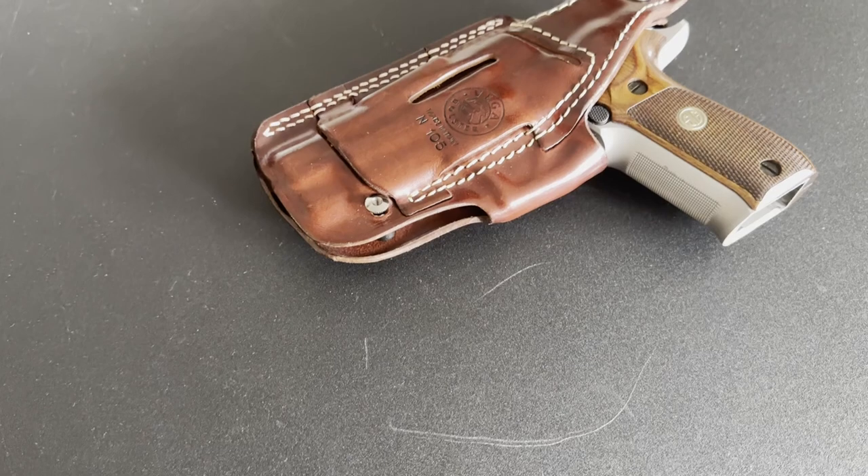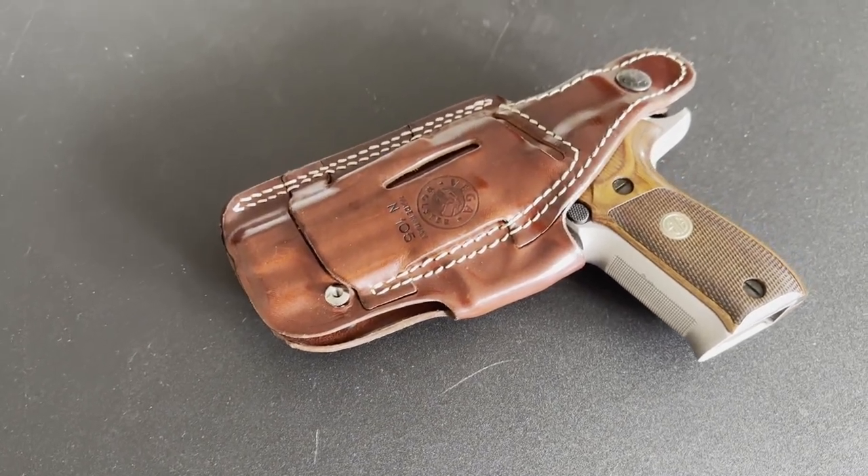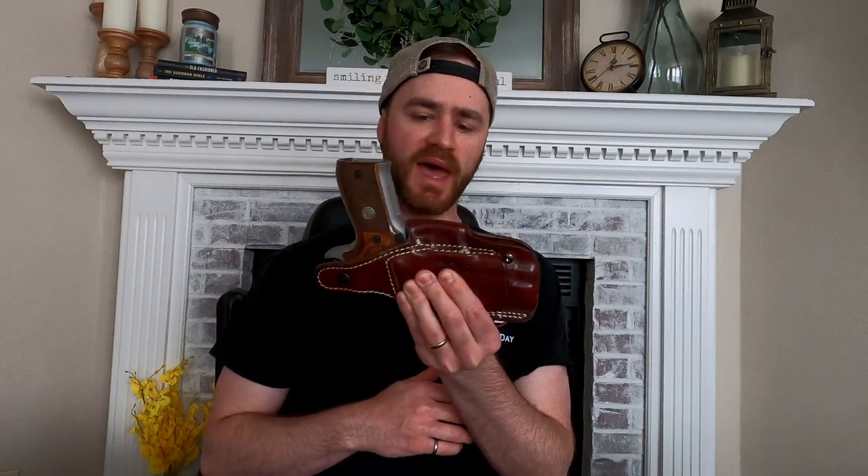After looking through their offerings, I decided to go with this three carry position leather holster in mahogany for my SIG P226. It also had a feature I was interested in testing for practicality: a way of carrying it horizontal on the small of your back.